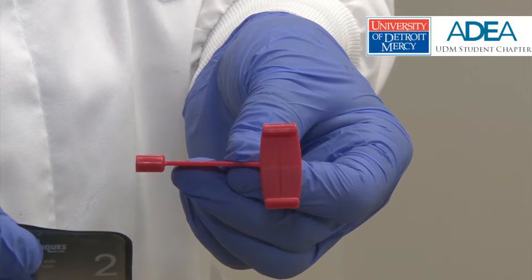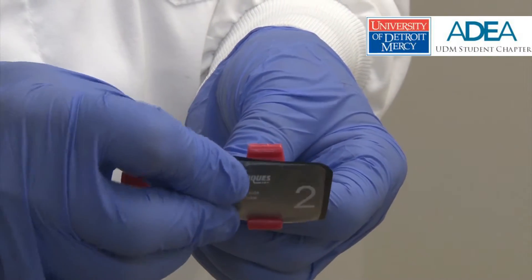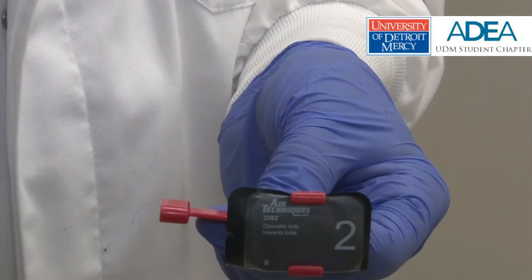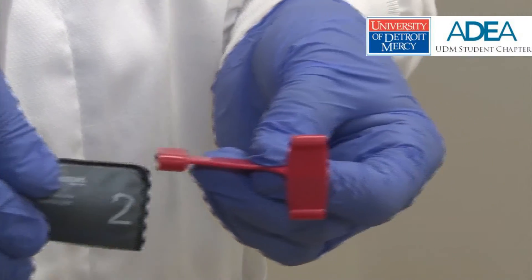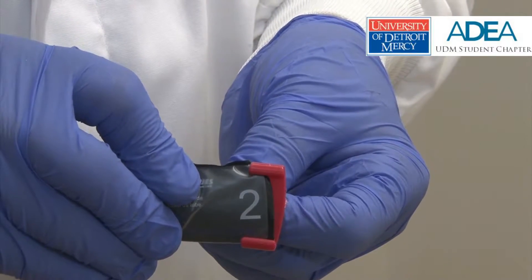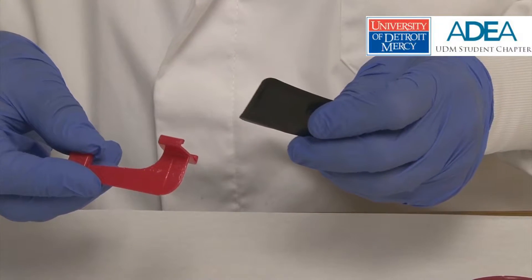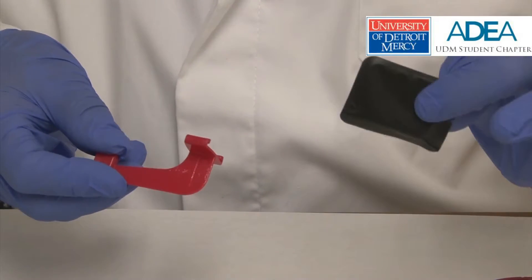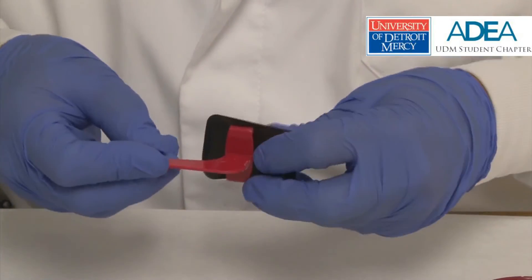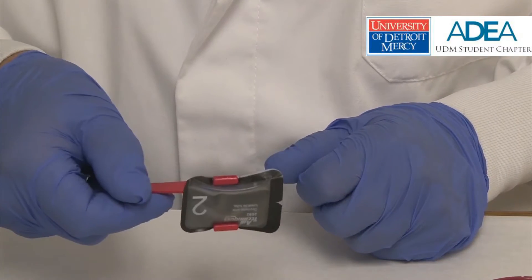For bite-wing radiographs, the number two sensor is placed in the holder by adapting it to the ledge, giving it a slight bend, and snapping it into position. If the student tries to slide the sensor into the holder, it will cut the sleeve and violate the infection control protocol. In the bite-wing holder, it seems contrary, but the black image side of the sensor sleeve is placed against the plastic holder, and the logo side is fully visible.